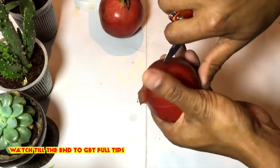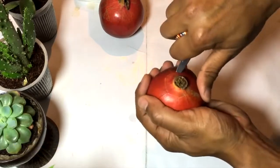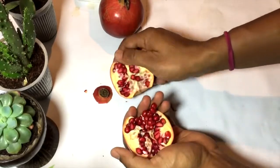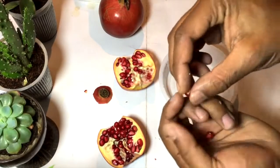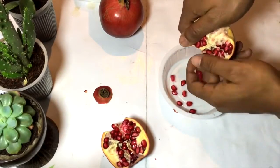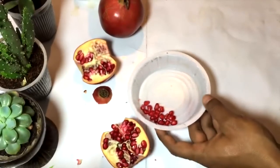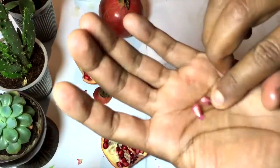Cut the pomegranate so that the seeds will not be cut off. Now we have got the pomegranate seeds — this is basically the pomegranate fruit and we are getting the seeds from it. Here are the actual seeds of this pomegranate. What I will do is squeeze the pomegranate seed and remove its juicy part, and here I am left with the pomegranate seeds.